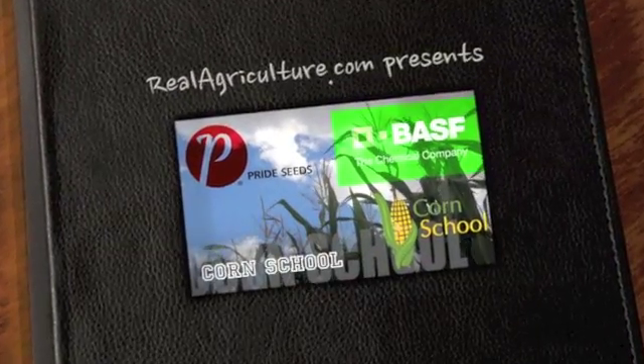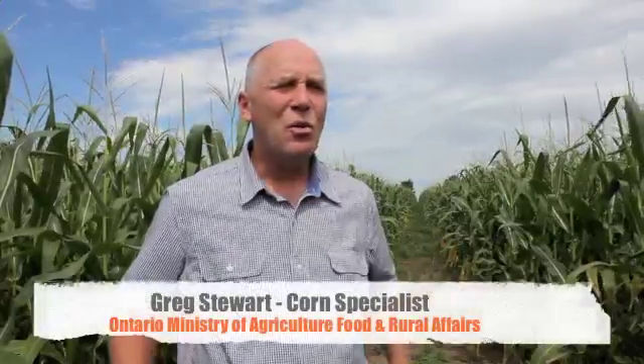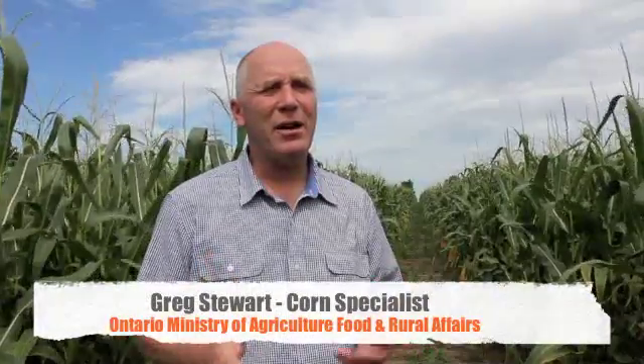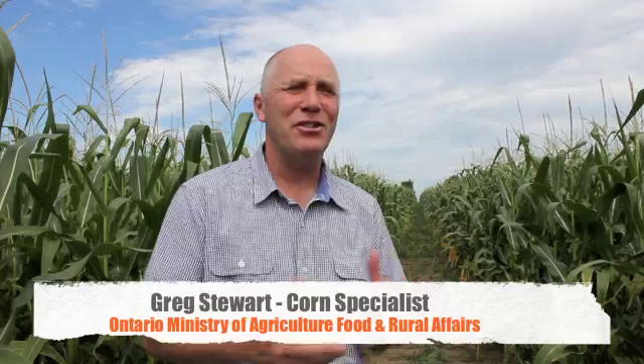Corn School is brought to you by BASF and Pride Seeds. This is the fourth year of a four-year project to look at starter fertilizer. We originally started out interested in phosphorus placement — liquid versus dry, banded versus broadcast.